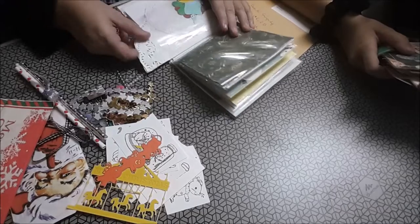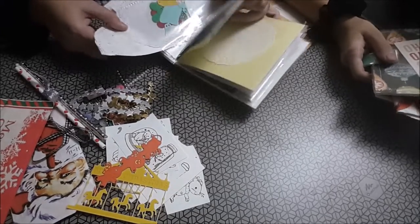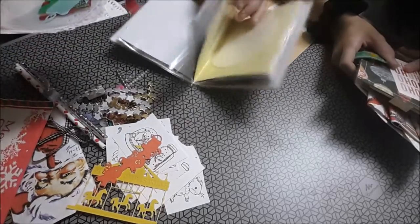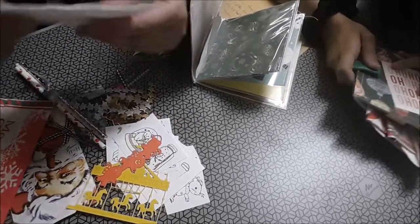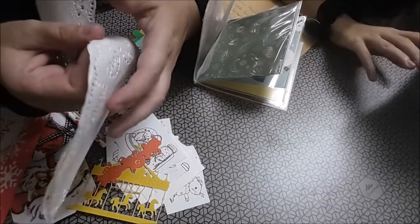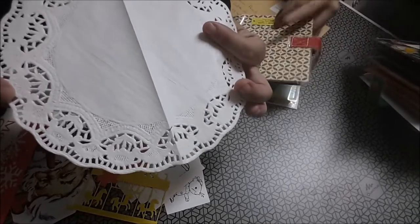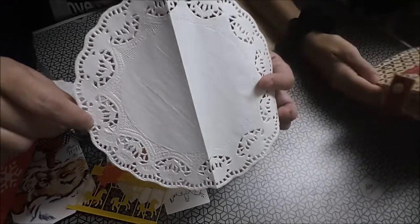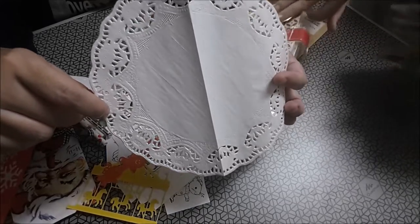Para terminar, la blonda y todo. A mí me ha chocado una cosa. ¡Somos ciegas! Mi hija me está diciendo que somos ciegas. Es verdad, y yo que lo he cogido a voleo.